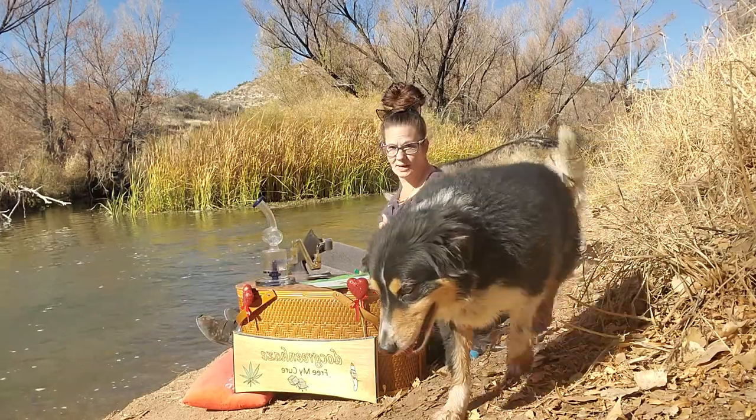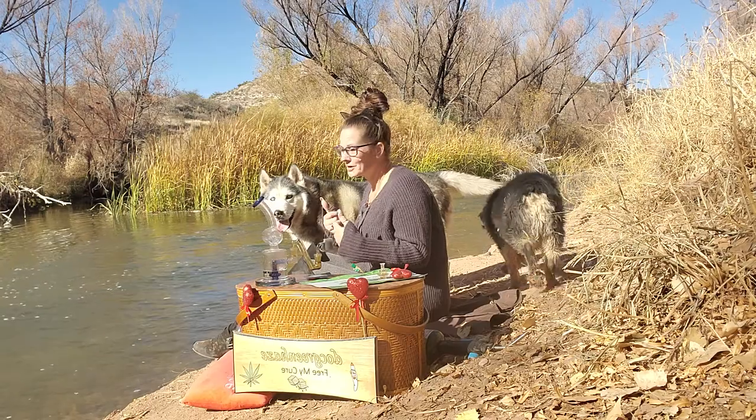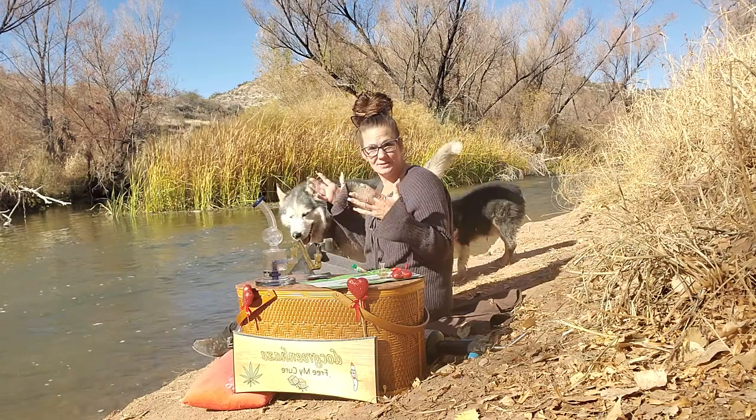Hey guys, it's your girl Nicola Dickens from Free Mike here. Welcome to my channel — welcome back to my channel — whichever the case may be.